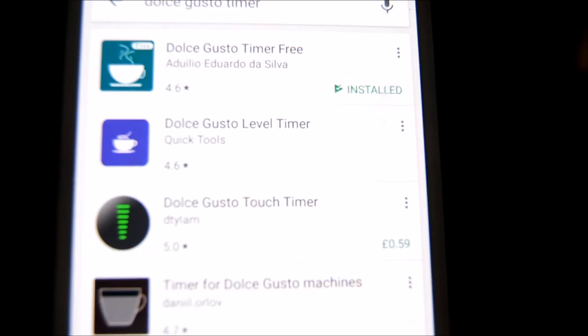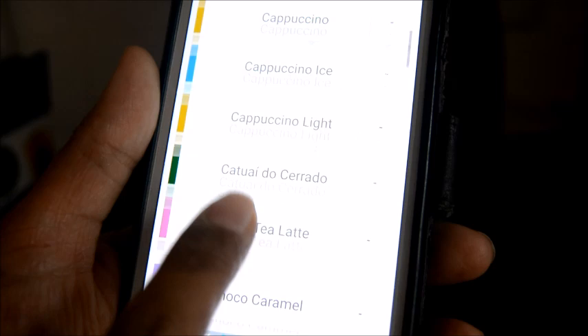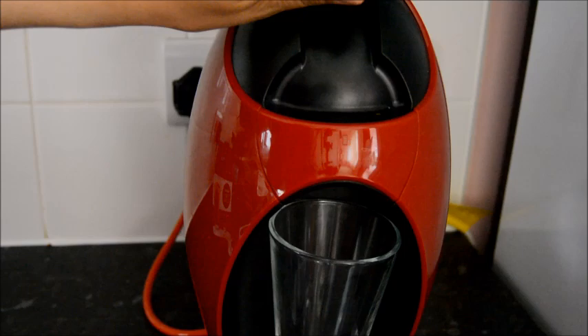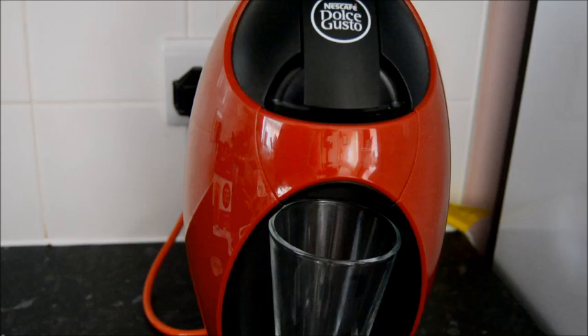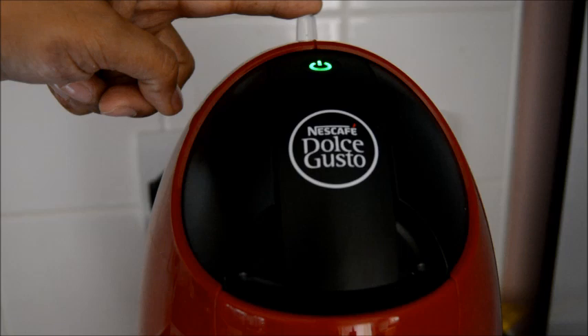I'm going to make a mocha. I've got my two pods here. On the app, let's find mocha — there it is. To put the first pod in, you lift this bit up, take it out, put the pod in there, and clip it back in place. It's a bit tough to close but it's okay. Then there's a lever — pull it one way for cold water, the other way for hot water. I'm putting it to hot water and pressing start.